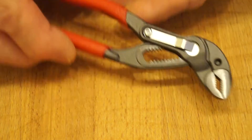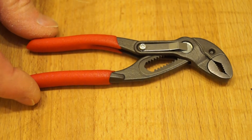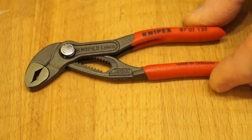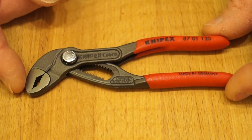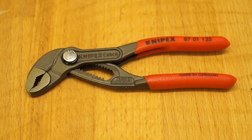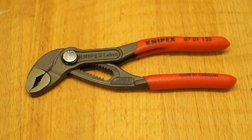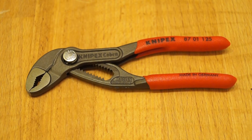If you're looking for a small pair of water pump pliers I can highly recommend these little fellows, for EDC especially. I got these from FFX Tools and they cost me £21. They were delivered very quickly indeed as usual from FFX Tools.